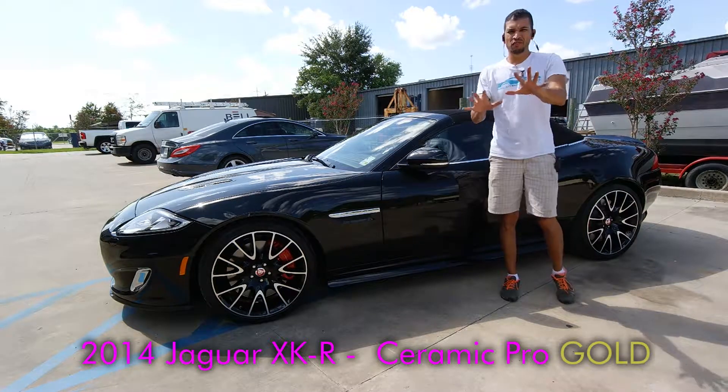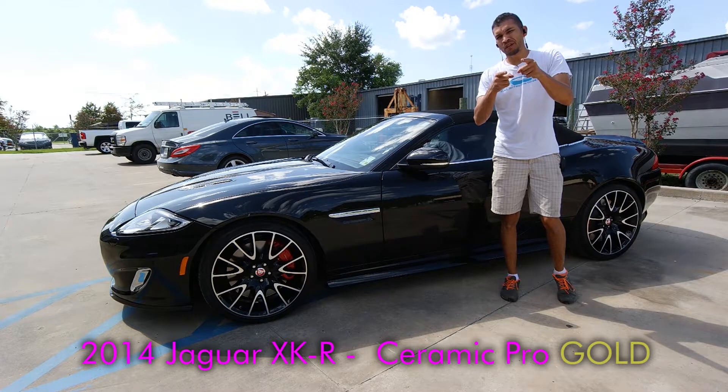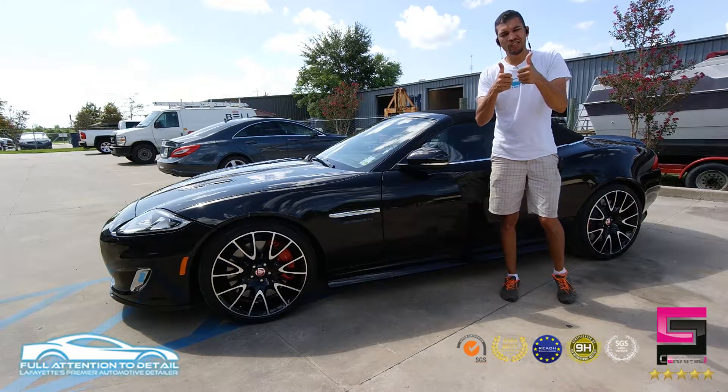Hello everybody, Tim at Full Attention to Detail. Before I get to this car here, special shout out and congratulations to our business associate in Kentucky, Shine Pro London, Marcus Parsley, IGL Eclipse.